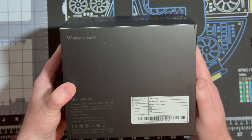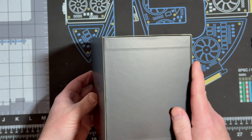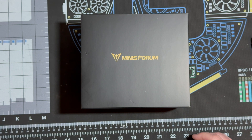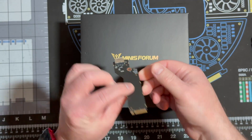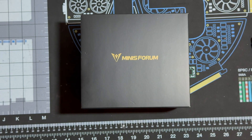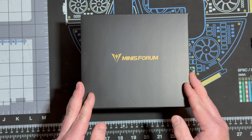This one does not have any memory, storage, or anything — it's just a bare-bone unit. I will be doing a quick how-to video today on how to install the RAM and the NVMe drive, and also the OCuLink port that goes into the other NVMe slot inside the machine.